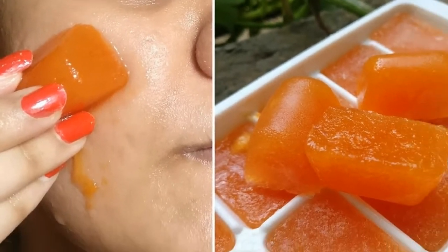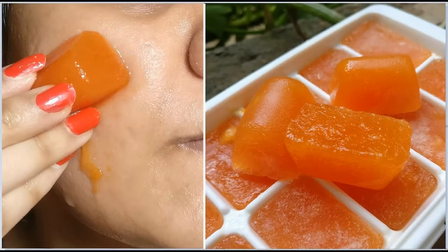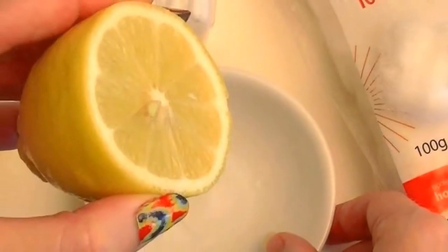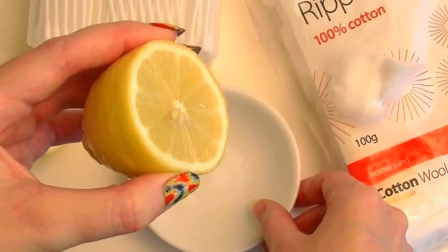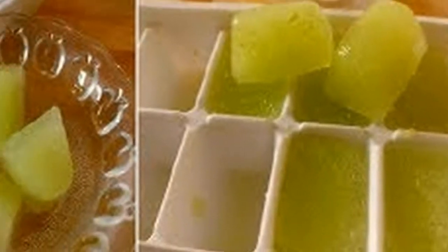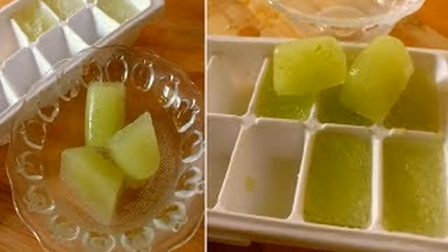After that, place the ice cube tray in a freezer for 5-6 hours or until the mixture is frozen. Remove the ice cube tray from the freezer once the juice is frozen completely and your ice cubes are ready to use.